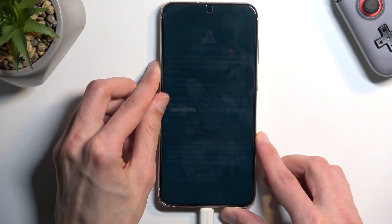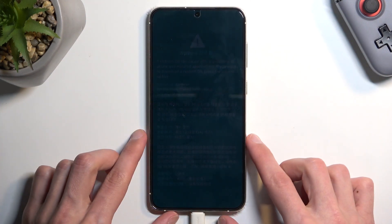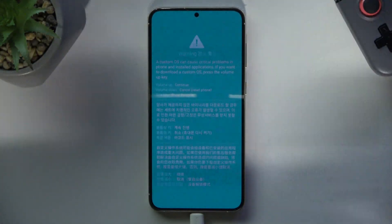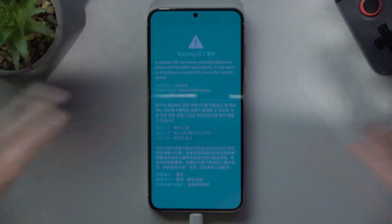I'll turn off the light and bring back the exposure on the camera just so you can see what's on the screen. There — you can now see it a little bit clearer. There's a warning message on screen.